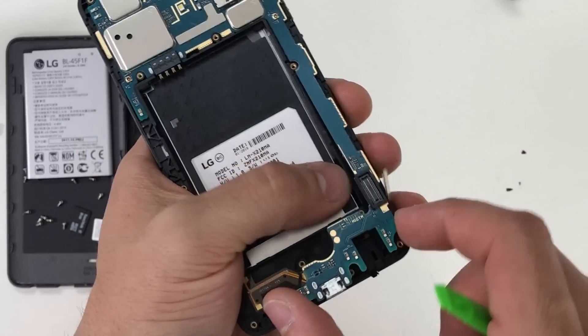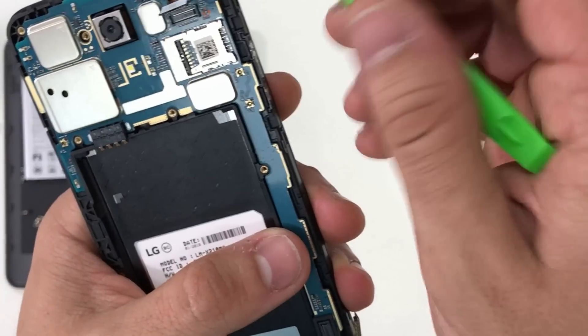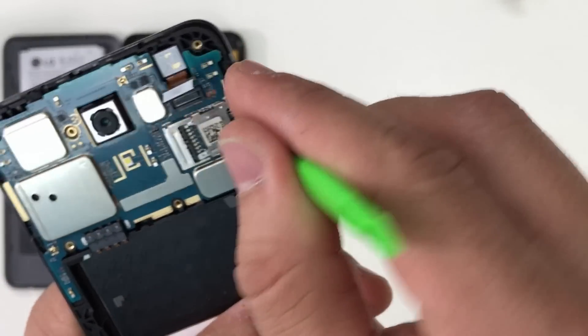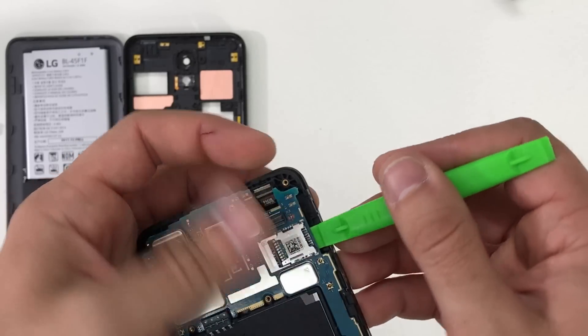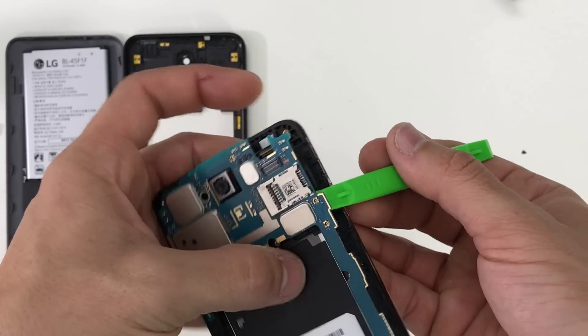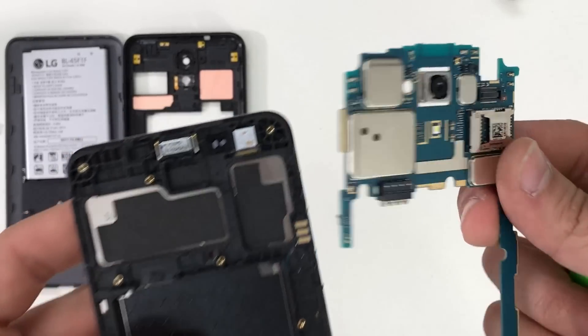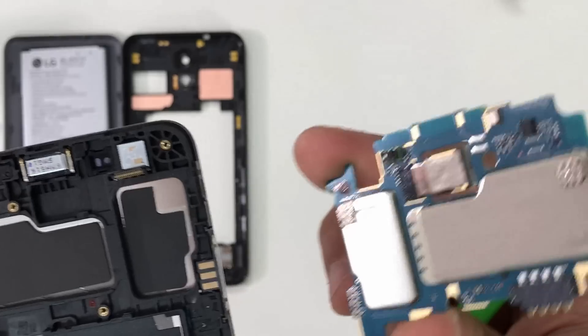Afterwards we can begin to lift up on the motherboard from the bottom towards the top. We're going to need to wiggle it around and give it a little bit of pressure upwards with the prying tool because it is going to be held down with some adhesive. After giving it some pressure, it should come out completely in one piece. And that's the motherboard of your LG Aristo 2.